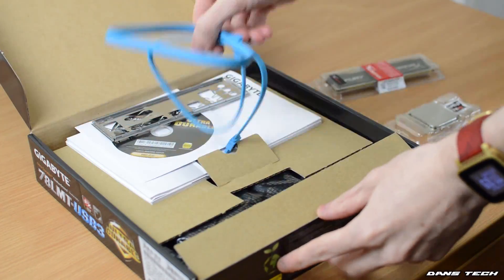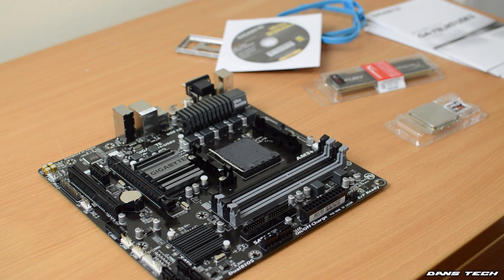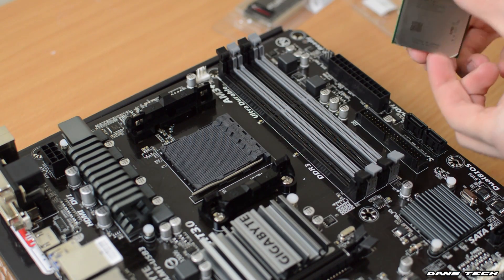So to get started, first up you're going to be taking the motherboard out of the box and also taking it out of the anti-static bag. Now I personally like to install the CPU, cooler, and RAM first — that's exactly what we're going to be doing. So first up, take the CPU out of the plastic packaging and you want to be raising the arm on the socket itself.